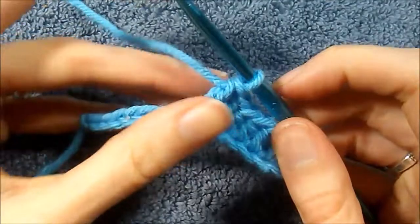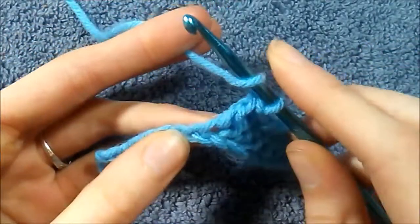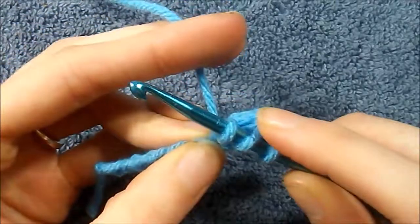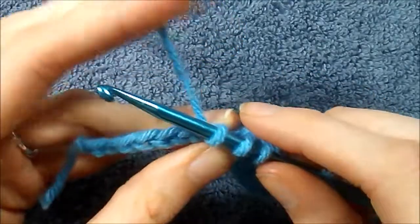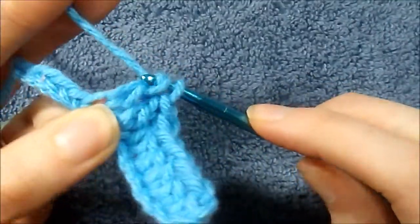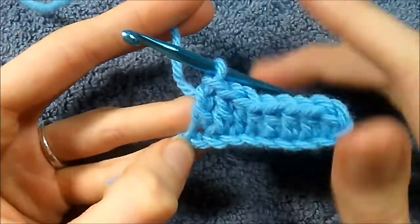That's the language I'd be using in a normal tutorial, so I want to get you used to hearing those steps so that eventually you can crochet and follow a tutorial without really having to look. So: wrap, insert, wrap, pull through — you'll have three loops on the hook. Always bring your hook back up so it doesn't fall out. Wrap, pull through two, wrap, pull through two. As you can see, it's a little bit bigger than the half double because we're adding a step.